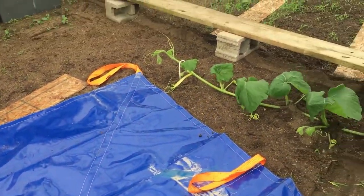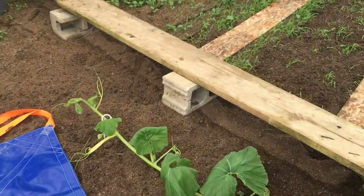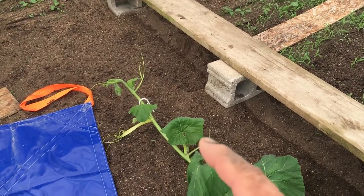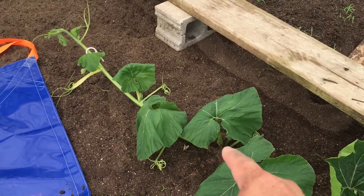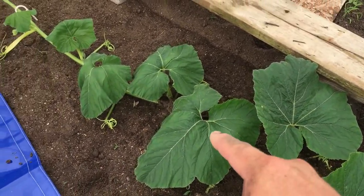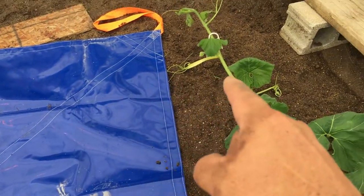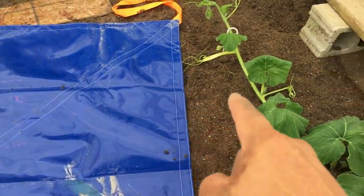Now the next step: the vine comes here and I don't want to move it once the pumpkin is on there — this is a single-man job right now. I'm going to use a coat hanger or bamboo stick and start curving the vine. I want it to come here, curve around, come out, pumpkin lands over here, then curves back — a big S-curve coming this way, out, and back.